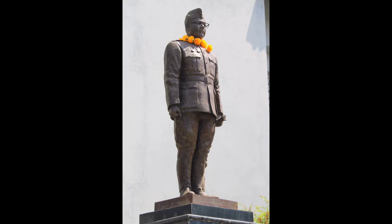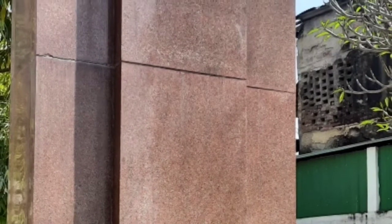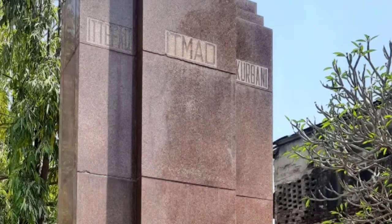As we enter the complex, we can see the grand statue of Netaji and the war memorial, which is a replica of the INA war memorial built at the orders of Netaji in Singapore, and which was later destroyed by the British forces. This is a very important monument at this complex, which was unveiled by the former Prime Minister of India, Srimati Indira Gandhi. This is the replica of the INA war memorial which was built under the orders of Netaji Subhash Chandra Bose.